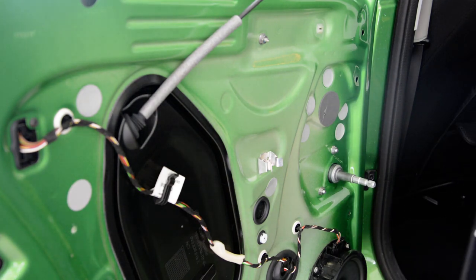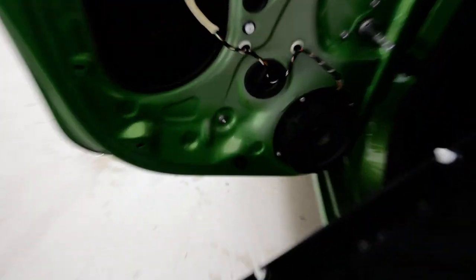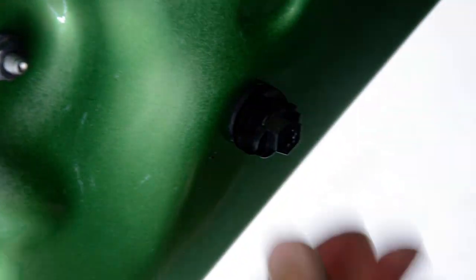I will show you everything on the door. This is how it looks. Here is the speaker. Here is the clip that you need to turn from horizontal to vertical — here is the door panel. You need to turn it from that position to this position, because you cannot take it out if you don't bring the clip into this position.